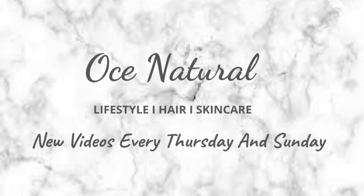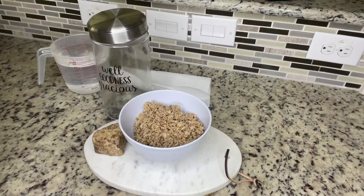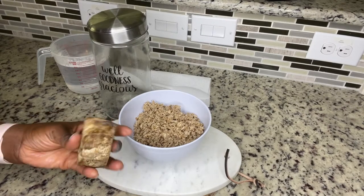Hi everyone, hope you're doing well. Welcome back. I will be showing you how I make my black soap foaming face wash. It's super easy to make, so please keep on watching.